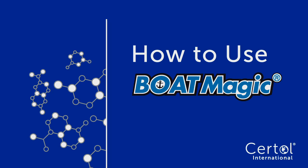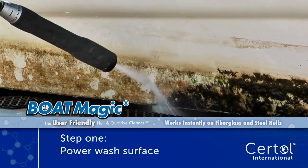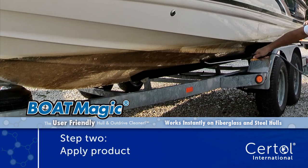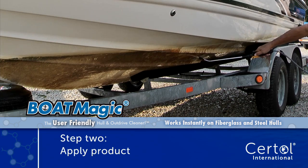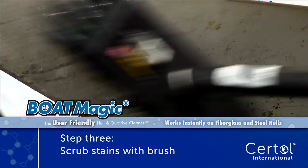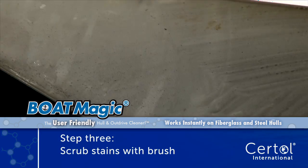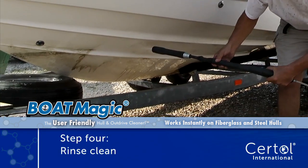Clean your fiberglass or steel hull in four easy steps. First, power wash the major debris from the surface. Apply BoatMagic full strength onto the hull and let dwell for one minute. Lightly scrub and agitate the stains with a brush. Rinse clean to the original hull finish.